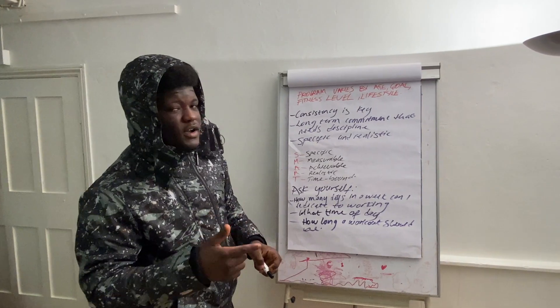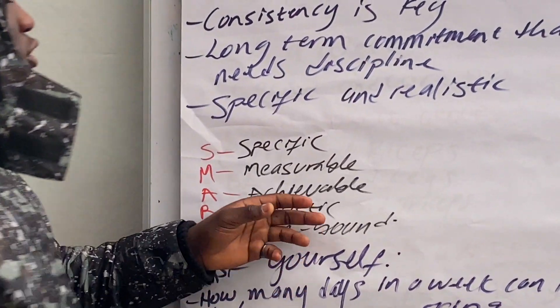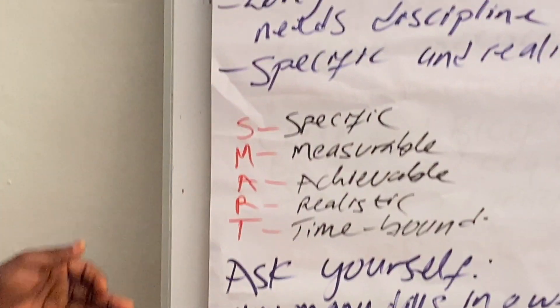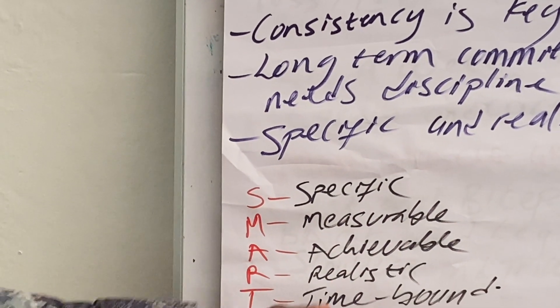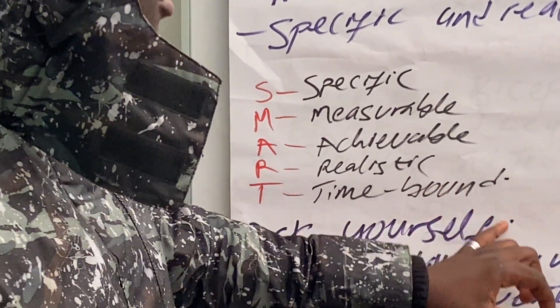Your target or your plan should be specific and realistic. There's an acronym I learned from GCSEs, which is SMART targets. Whatever your goal is, it has to be Specific, Measurable, Achievable, Realistic, and Time-bound.